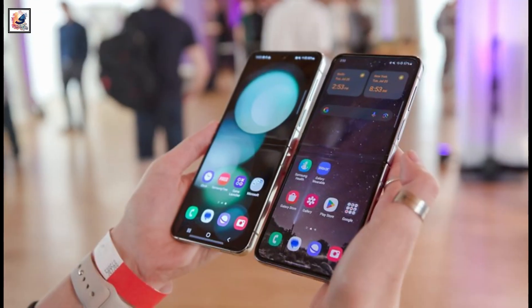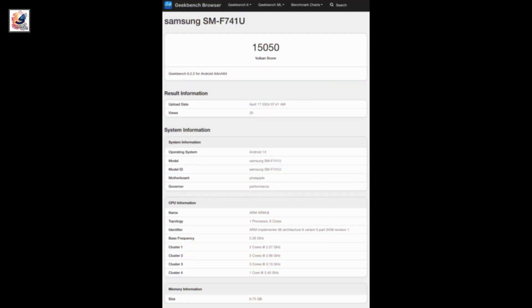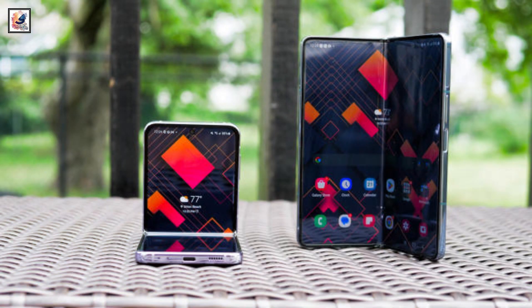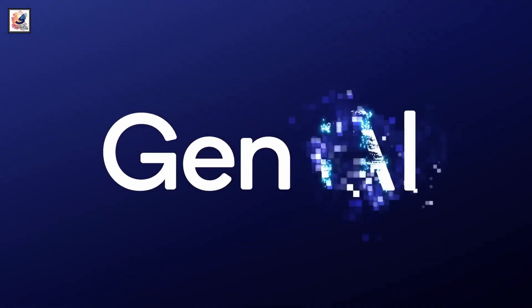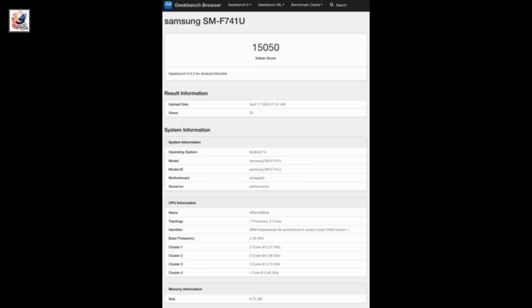A Galaxy Z Flip 6 benchmark appeared on the Geekbench website this week, revealing some key features of the upcoming phone. According to the benchmark, Samsung's upcoming clamshell foldable smartphone features the Qualcomm Snapdragon 8 Gen 3 chipset, and the benchmark unit had 8GB of RAM.